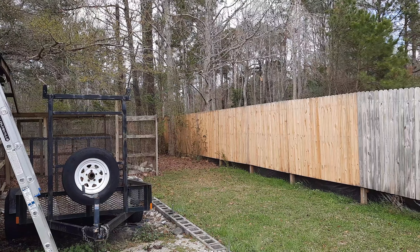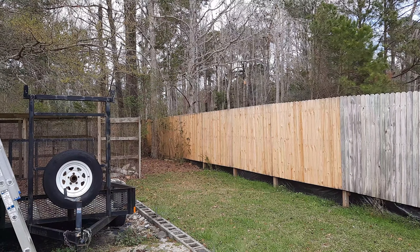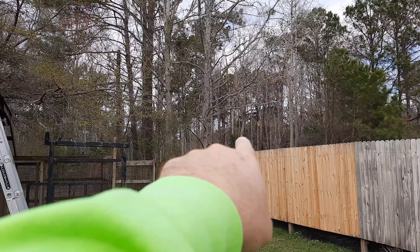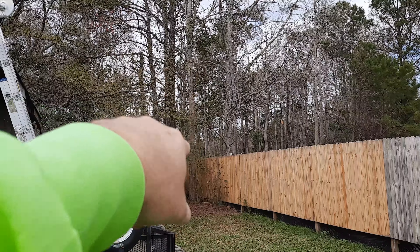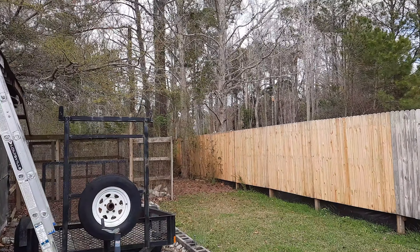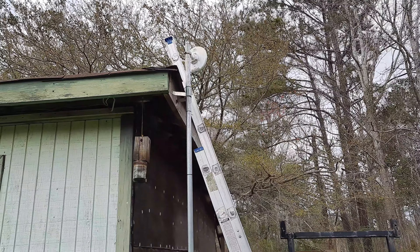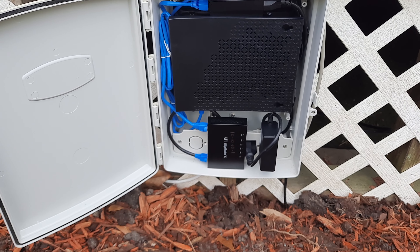There aren't really many big limbs on these two trees except the one all the way to the right — we can cut those off. There's not really any on that one except maybe six feet up, but we can keep that nice and clear and should be all right. Let's get over there and see if we can get this one online and see if it shows up in the software.